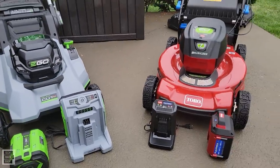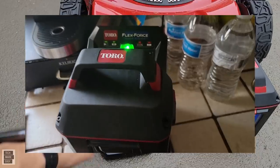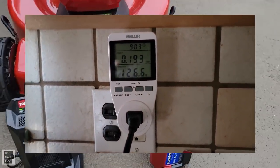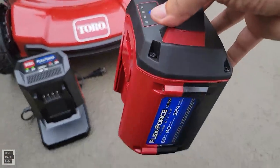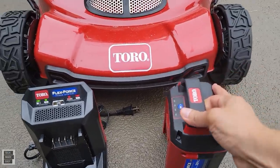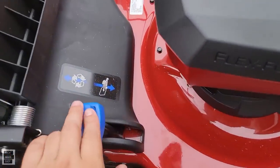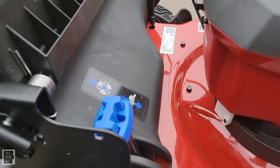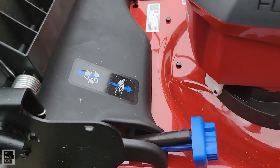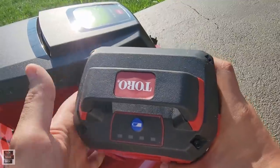With the Toro you get a charger — 126 watts; I had to plug it into a power meter to find the wattage since it's only listed as a 2-amp charger. The battery included is a 60-volt 6-amp hour, and it even lists watt hours, which is interesting. The mulch plug is built-in: a lever switches between recycle (mulching) and bagging, so you're never going to lose your mulch plug.